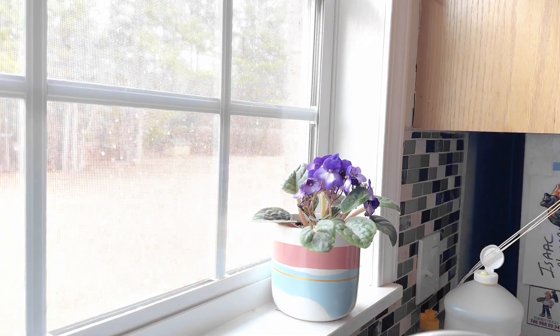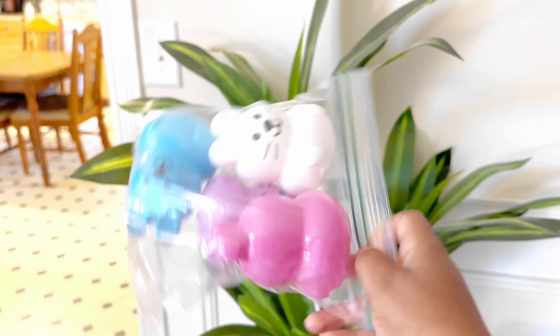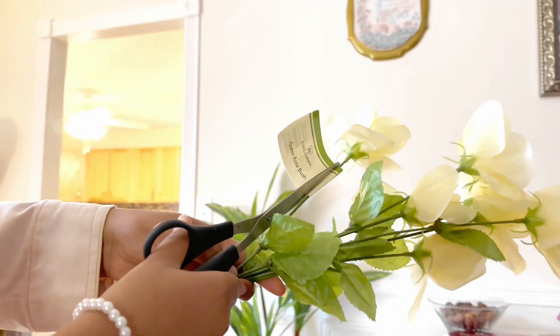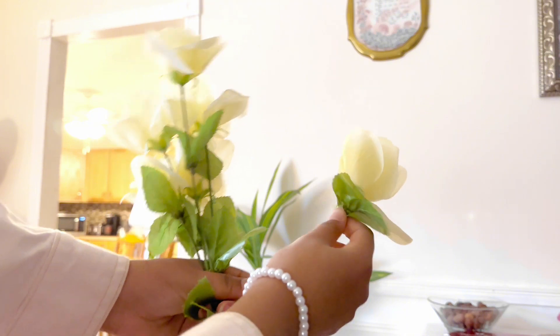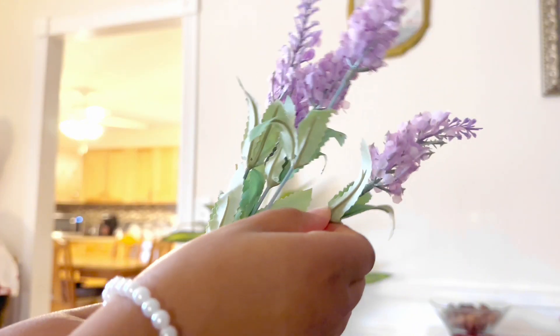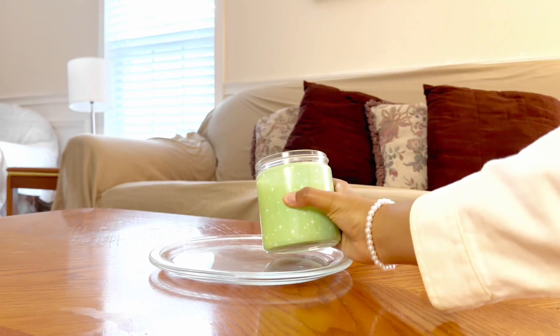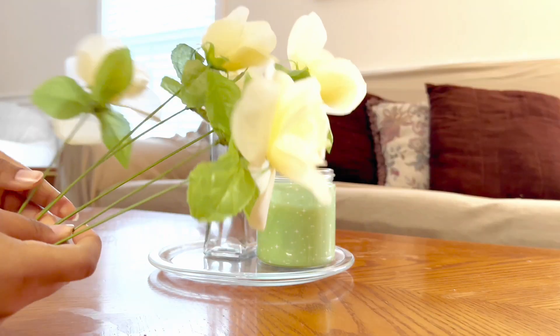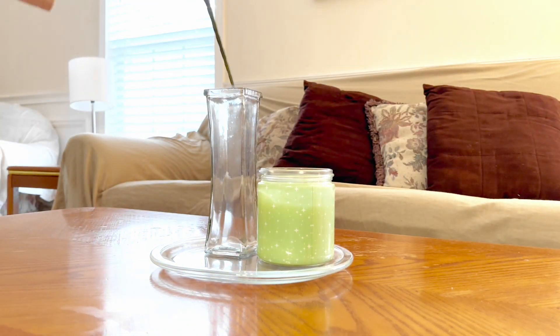Moving on to the living room, we are using these flowers and this Christmas candle. I know you're probably wondering why I'm using a Christmas candle for spring decor, but trust me it will make sense in a second. The back of it and the color of it gives it a nice springy Easter look.